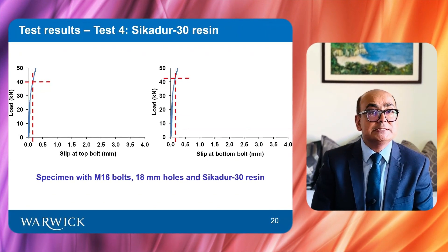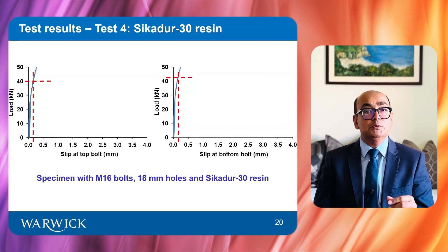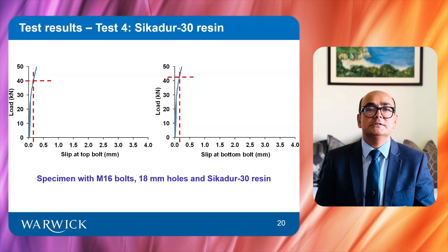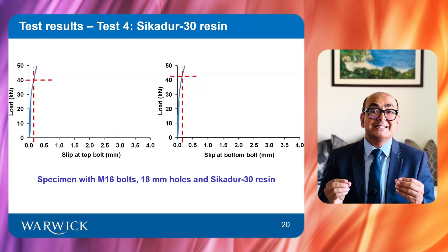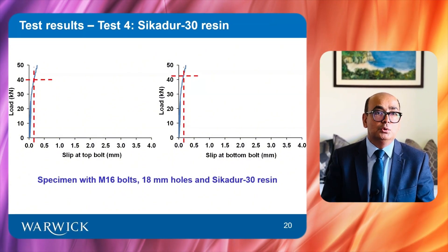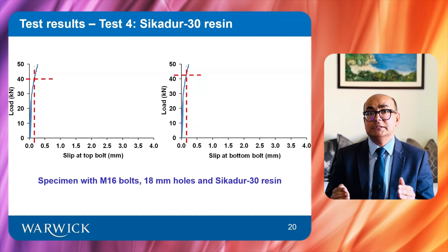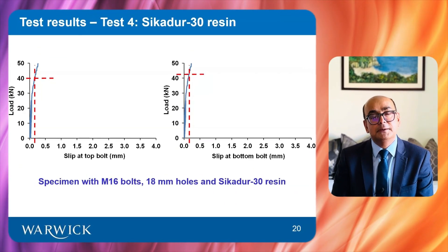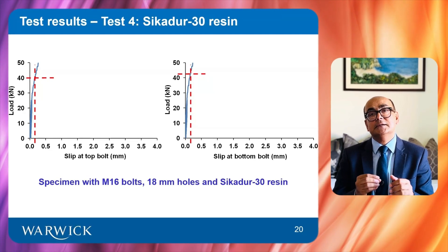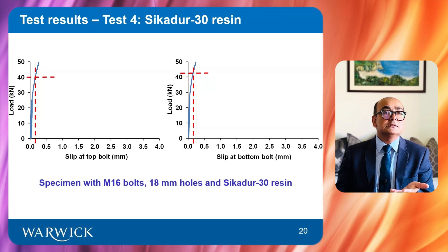This specimen uses CK230 resin. It suggests that connections with both resins — Raingel SW404 and CK230 — are slip resistant under static loading. However, the fatigue performance of the connections with these resins will be established in another research paper. Until fatigue tests are conducted, it is difficult to determine which of these resins is better.